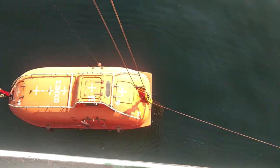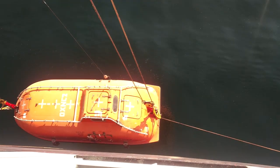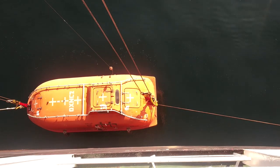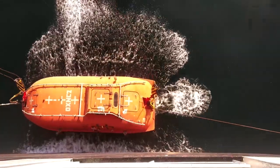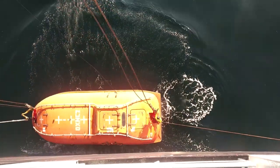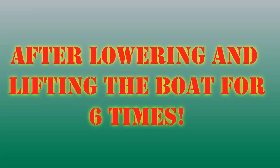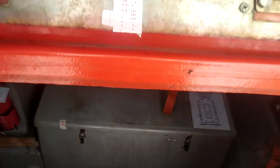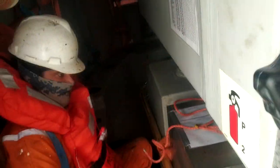Beautiful — it's at the water level. Everybody is already inside the lifeboat.